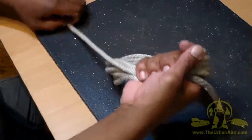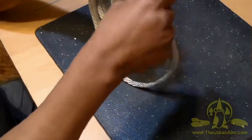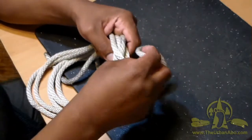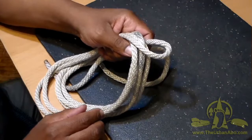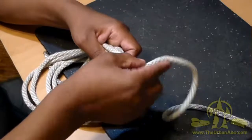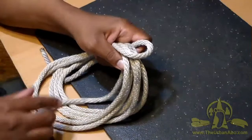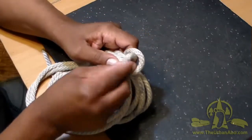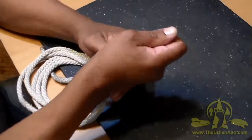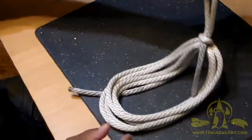Once the loops are made, find a place in the middle. Take a piece and make a loop, then take that piece and make another loop. Bring the running end through and put another bight — a loop — up through the loop you just created, and pull it tight.